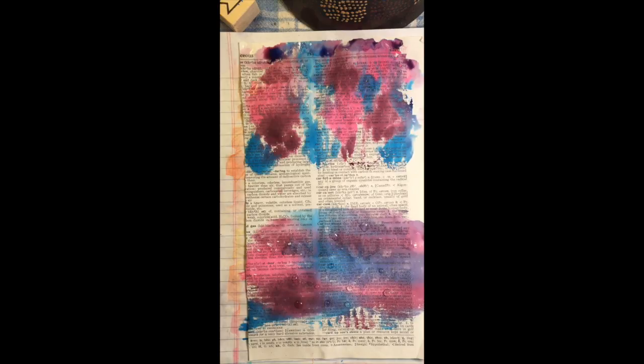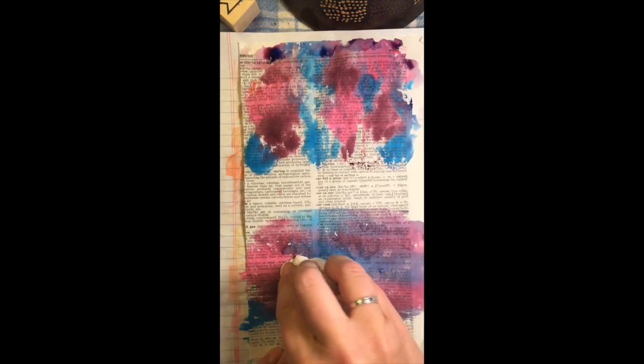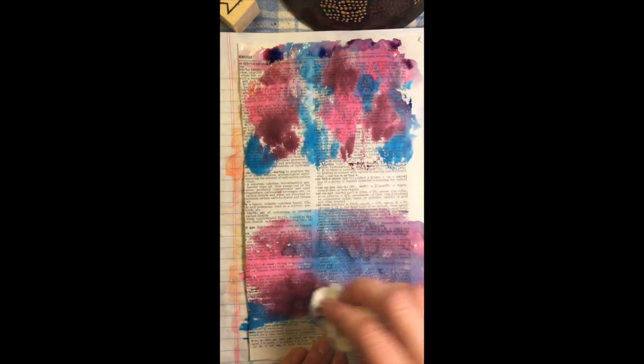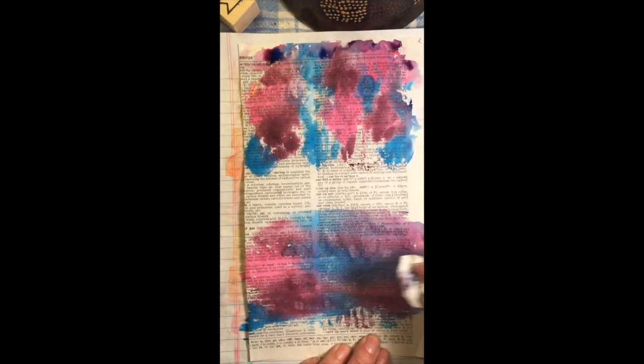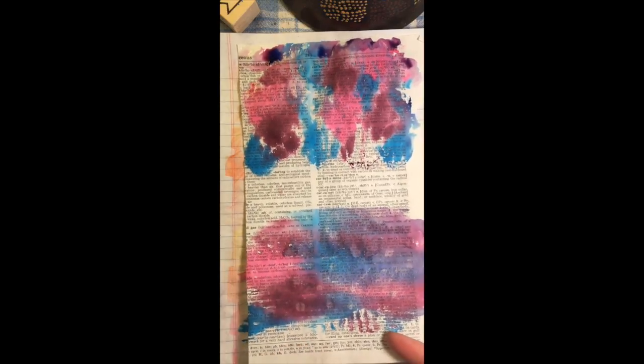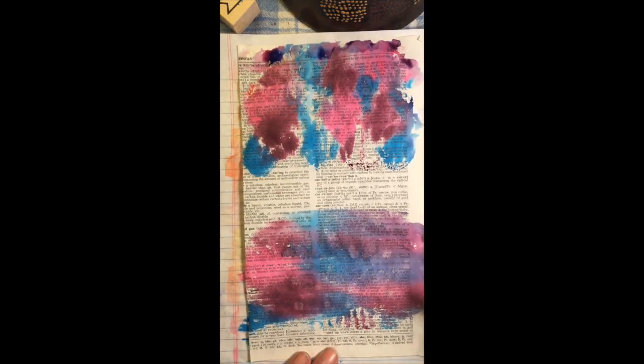I'm going to go grab some salt from the kitchen. Okay, let's see what we got. Oh yeah, that's doing better — you can definitely see those. I didn't do it very artistically, but I did get the desired effect just so you can see it. You can play around with that when you want just some variation to your backgrounds — just so many options and so much fun to play with.